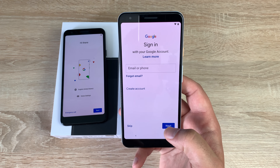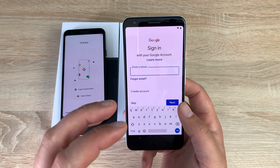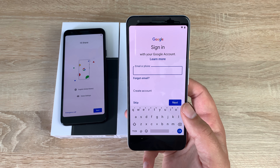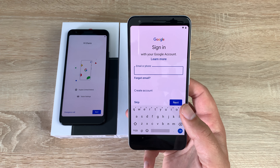I'm going to sign in with my Google account and use all the services Google offers. If you don't have an account you can create one — you'll need one to buy apps, games, movies, TV shows, and books from the Google Play Store.